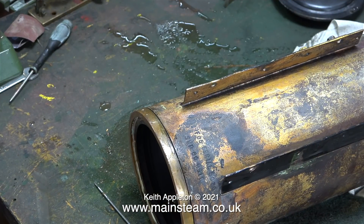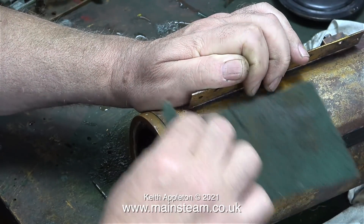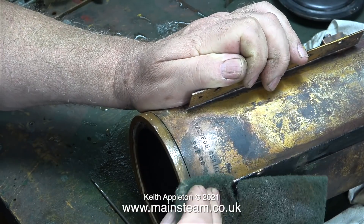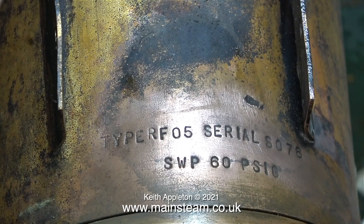I was quite pleased to see some writing and numbers stamped into part of the boiler shell. This confirms that it is a commercial item and the boiler has an identification number. I'll be performing a hydraulic test on this boiler, and once I've done that and it's okay, I will take it over to Simon at the steam workshop and get it tested there. I was also interested to see the working pressure stamped on the side: 60 pounds per square inch. I will give this boiler a hydraulic test using my calibrated rig to 120 pounds per square inch, which is double working pressure.